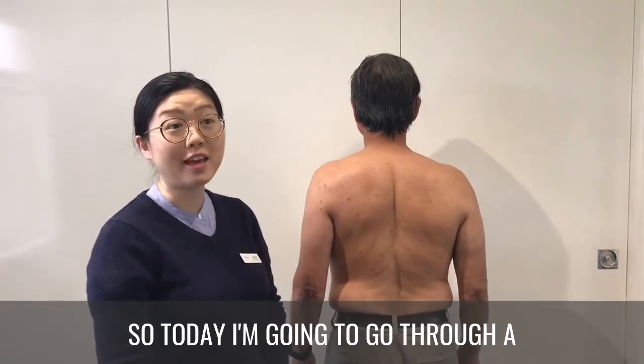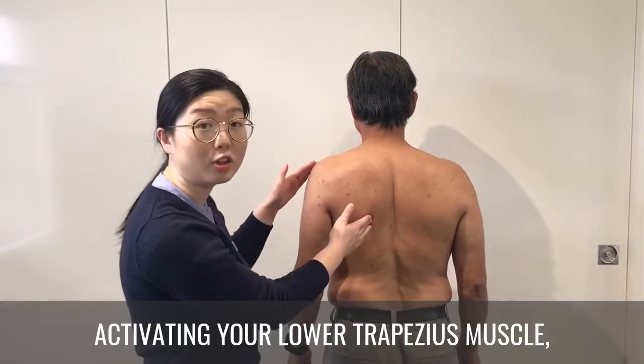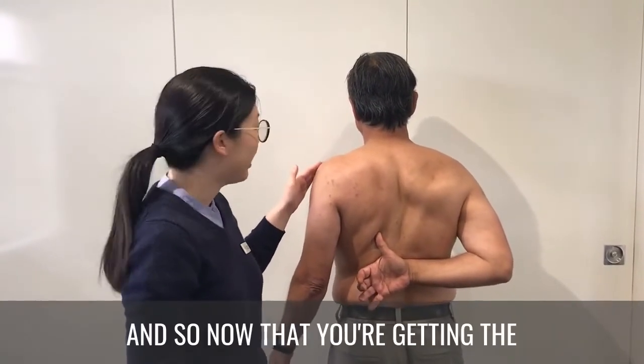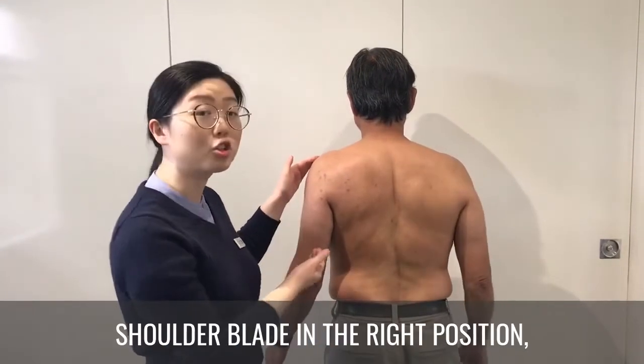Today we're going through a progression to the exercise from last time about activating your lower trapezius muscle, which is located at the base of your shoulder blade. Now that you're getting the hang of what it feels like to have that muscle switch on and to get your shoulder blade in the right position,